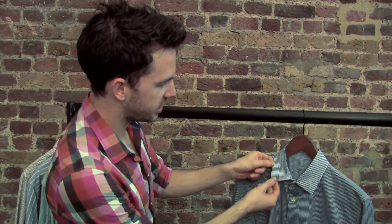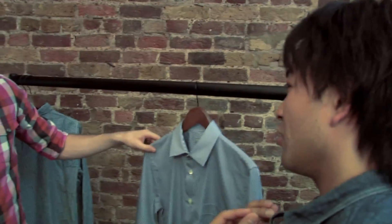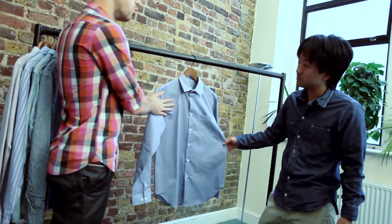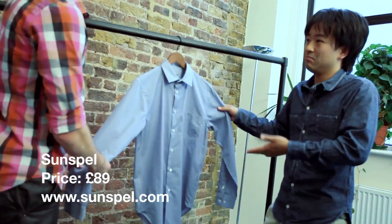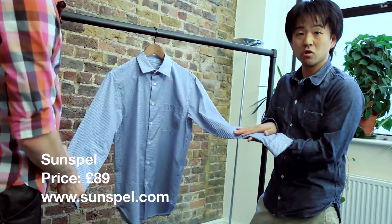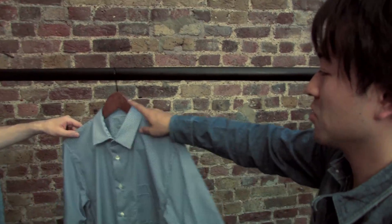The last one here is from Son Spell. This one has no top stitching on the collar, which gives you a nicer edge. It looks a bit small, giving you a sophisticated look. It's actually cut long for tucking in, so this is more of a dressy, semi-dressy shirt. You can wear it on the weekend or even to work. They use this beautiful Egyptian cotton fabric. This one is £89.